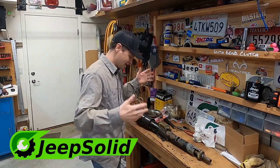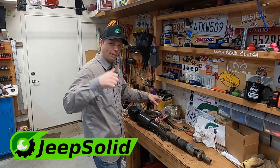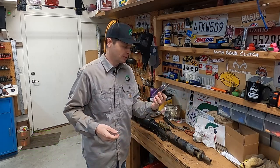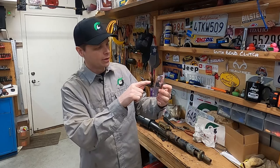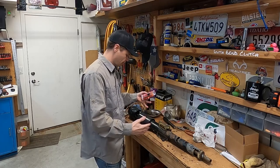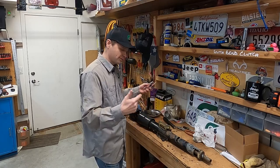Hey there, good morning. Welcome to the Jeep Solid Garage. What do you say we get this steering column back into my 1994 Jeep Wrangler YJ? If you've been following along, you know that my rack and sector gear set went out. I'm going to take you guys through the process of reassembling this, all the little pieces that go into it. So let's get started.